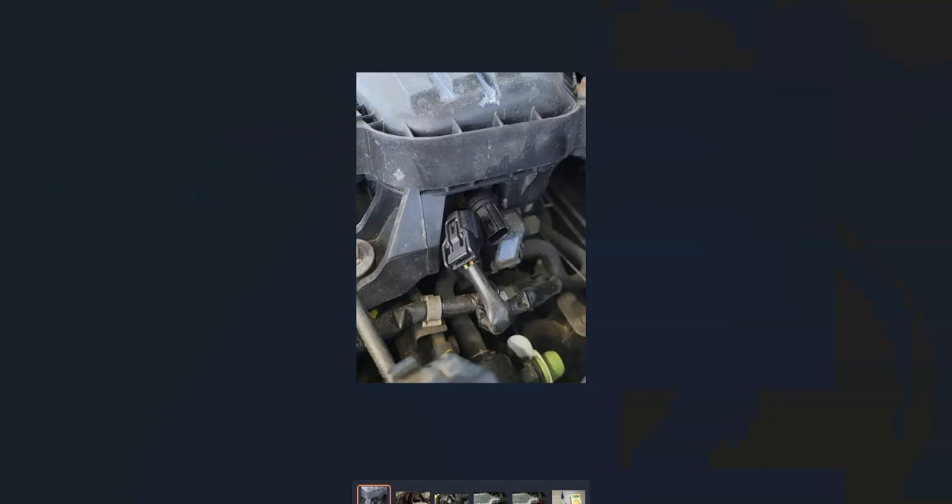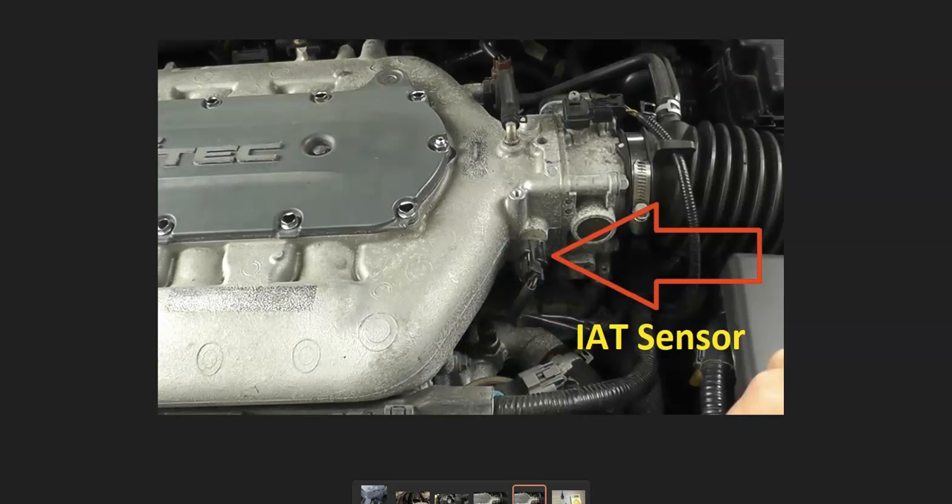The first thing to do is Google where the intake air temperature sensor is on your particular Honda, since there can be some differences. It'll be located where the air goes in — around the air intake box, either before or after, or right around the throttle body. It will vary depending on the Honda year and engine, so look it up or go and physically find it.